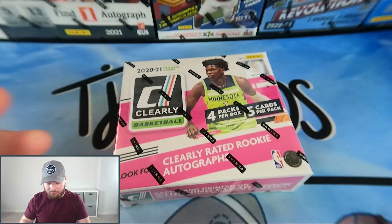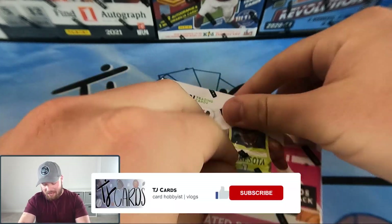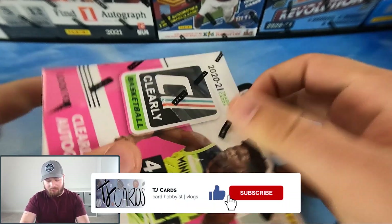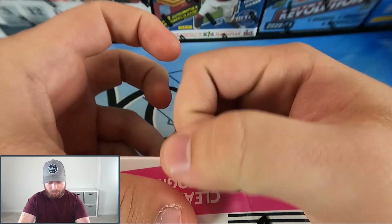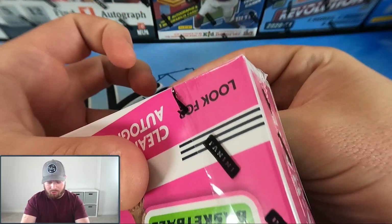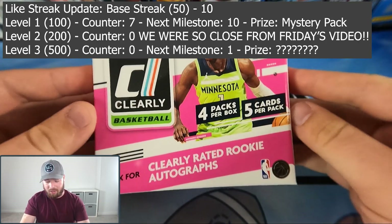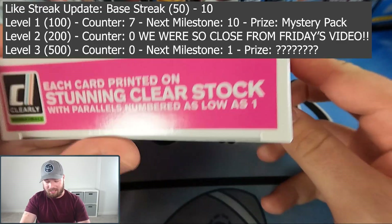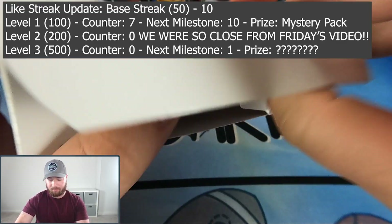Team left box you guys go first, right box you can hold on. As I'm opening this up, make sure to go down to the comment section, smash that like button, subscribe, and hit the notification bell. It helps out the channel a ton. We're killing the like streak — we're almost to our second milestone for level one, which is another mystery pack giveaway.